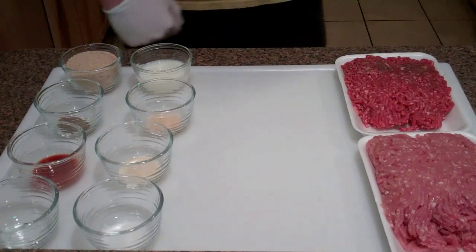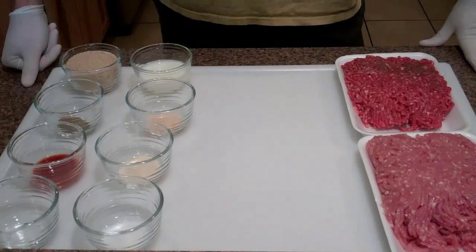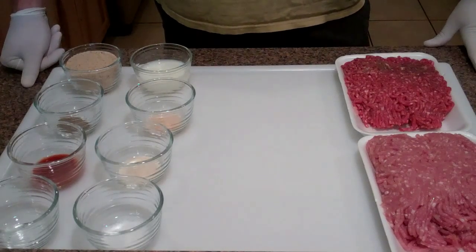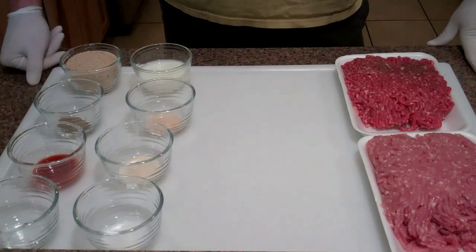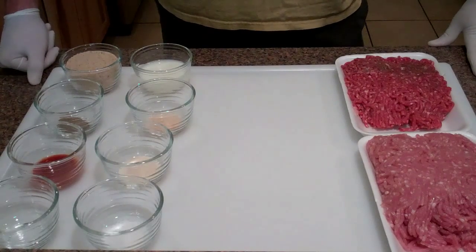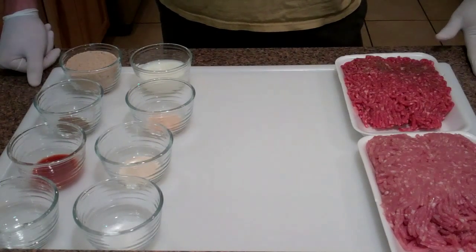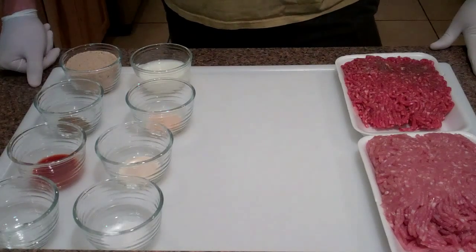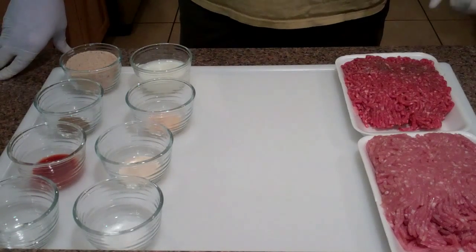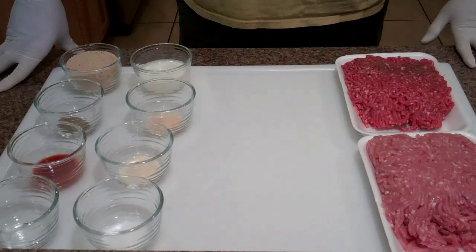Welcome back to another Barbecue Bros video. Hope you all had a great Fourth of July - I had a really good one. The St. Louis ribs I smoked came out really good, and we had a huge party at a friend's house with about 35 people. We had a couple butts, a picnic, three fatties, all kinds of stuff, plus the ribs I brought over.